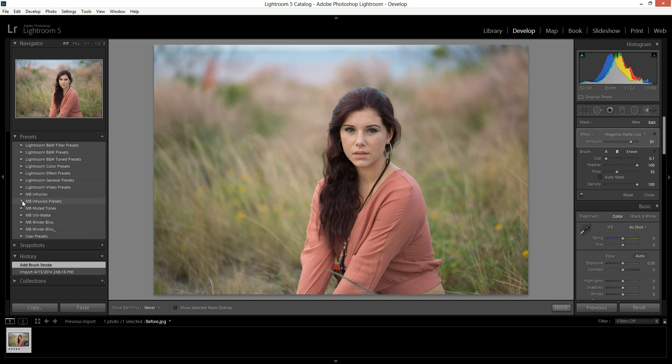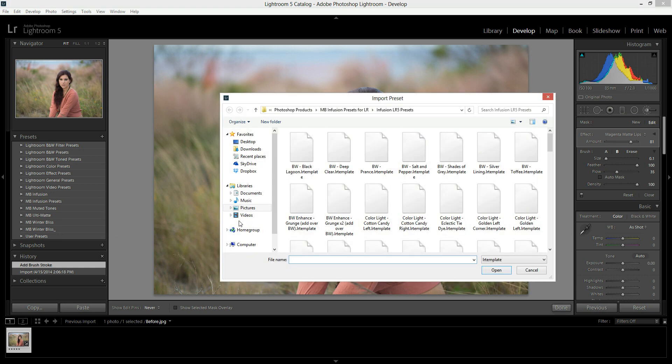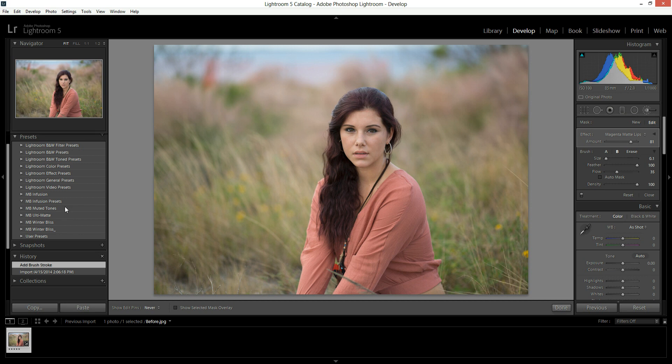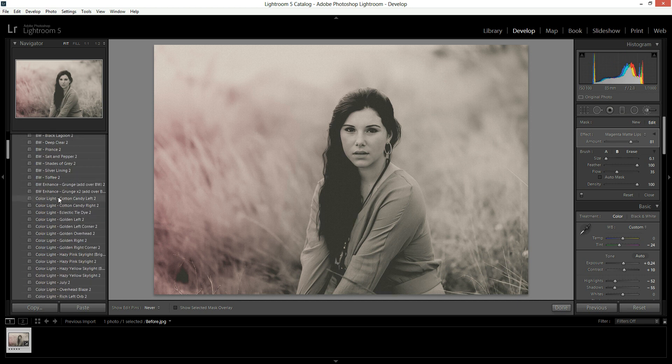You see that even when the arrow is pointed down, there's nothing in there. What you're going to want to do is right-click on that folder name and hit Import. Then you'll navigate to wherever you have these presets saved, select them all, and hit Open. I already have the navigation set here, but you can use the down arrow to find yours. Then just hit Open, and it will take a few seconds but they will pop up in that folder. Okay, so there they are.